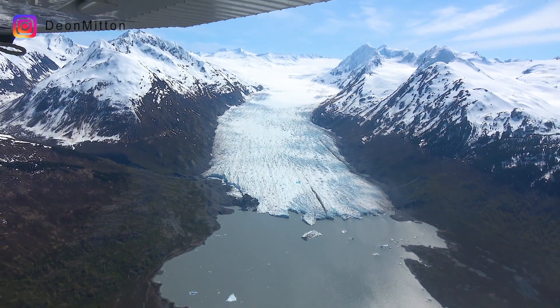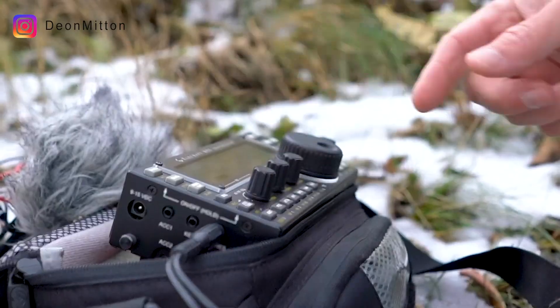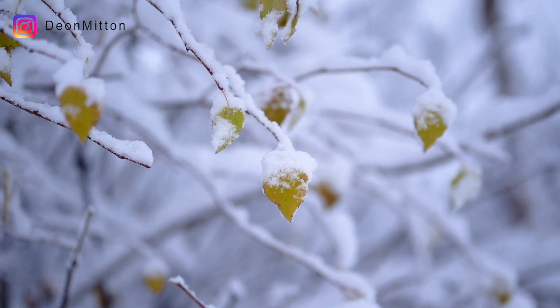You might remember the video where I took this into the Alaska backcountry in the snow, where there's very little infrastructure, and it worked really really well.